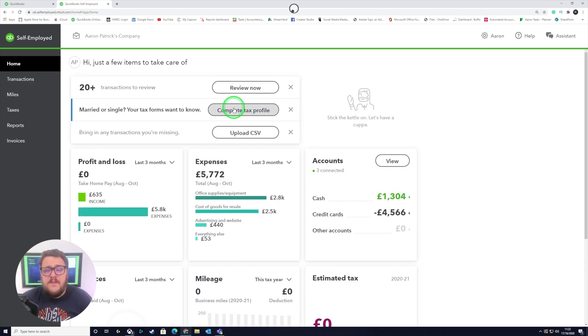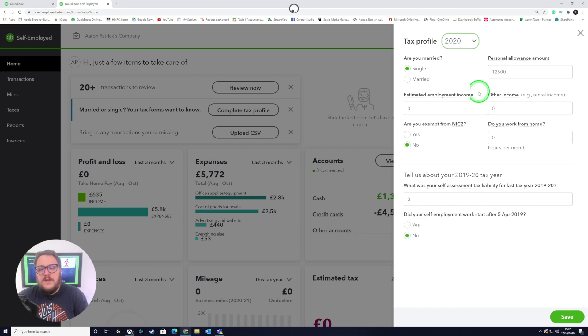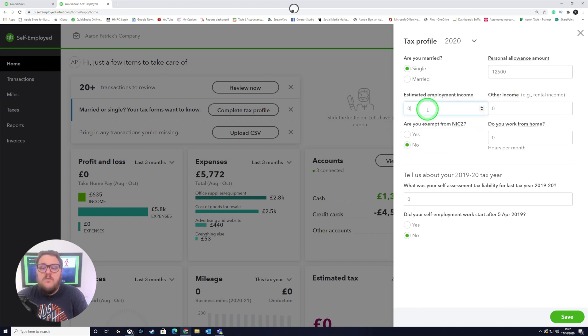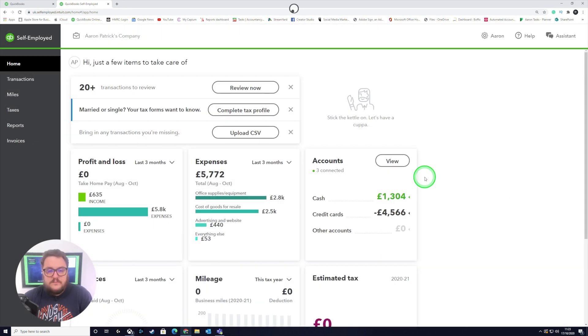Your next part is to complete your tax profile, making sure you've put all the information in that's relevant to you. One of the big ones is your estimated employment income — really important if you've got employed income from elsewhere, stick that information in. And then finally, bring in any transactions that are missing.